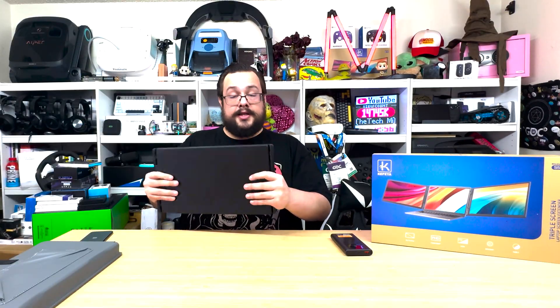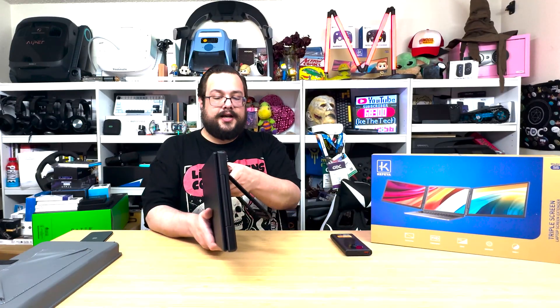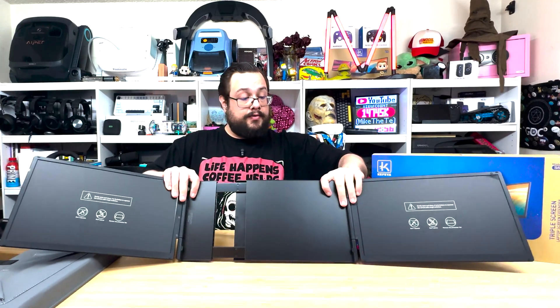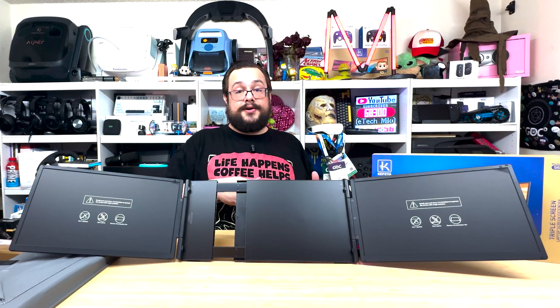Now let's check out the screen itself — this is the main event. What I really like about these screens is they all have this very similar carbon fiber feel and texture. Originally, a lot of the triple-screen setups had a really flimsy stand, but now they come with a really nice stand with what looks like a metal hinge to ensure it stays nice and solid. When you open it up and extend it, it gives you a really wide viewing angle, turning your single laptop display into a triple monitor display.